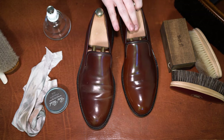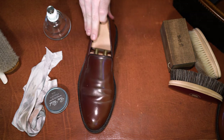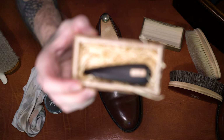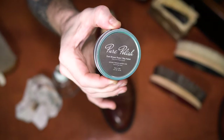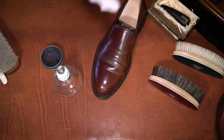The tools we'll be using today are the Brift H ebony stick, horsehair and pig bristle brushes, and pure polish dark brown paste.